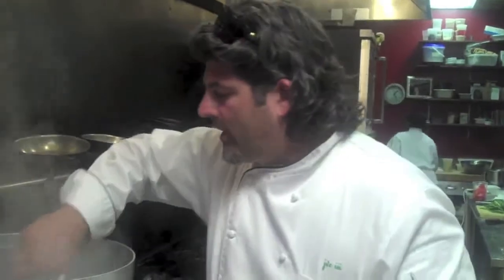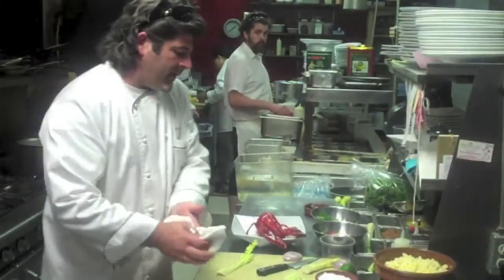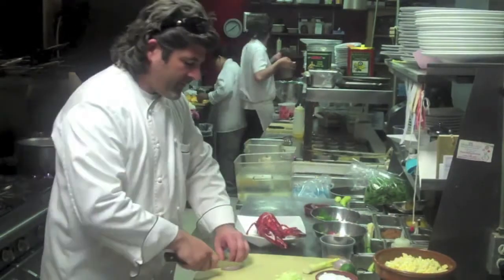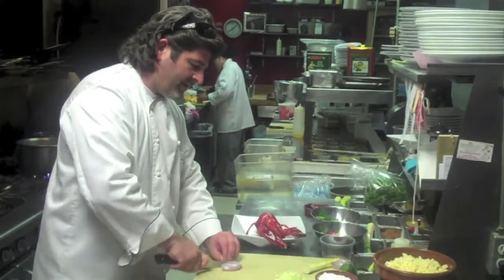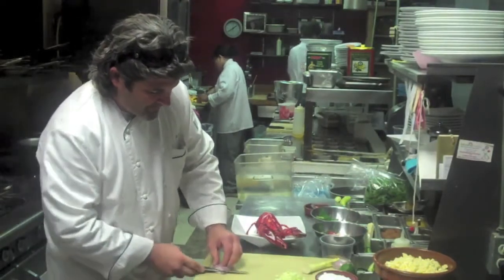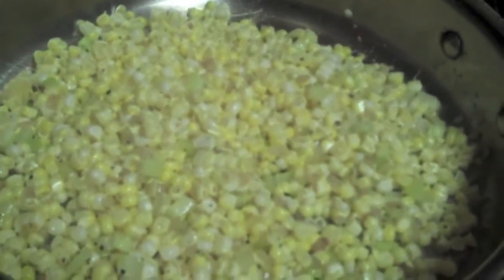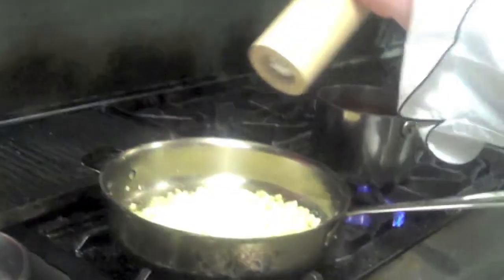Our lobster is ready. We're going to put it right into some ice water to stop the cooking process. We're going to cut some celery to go with our corn, and we have some shallots — we're going to dice the shallots about the same size as the celery and the corn. Our corn is sautéing nicely with the celery and shallots. We're going to add a little bit of ground coriander and cumin — that's going to give it a really nice flavor — and a little fresh ground pepper.